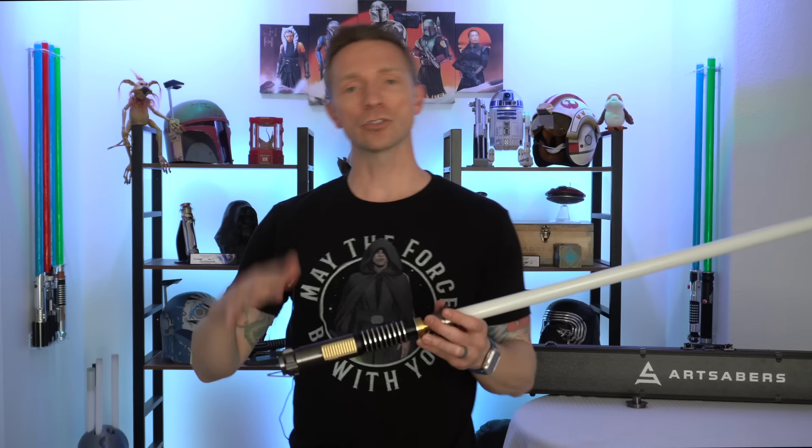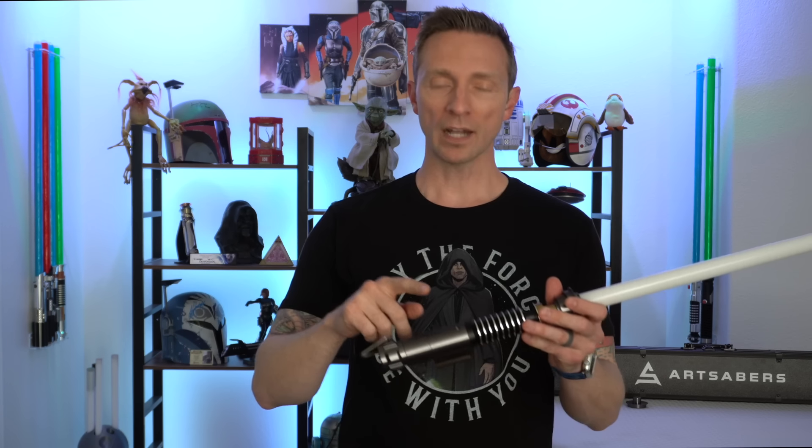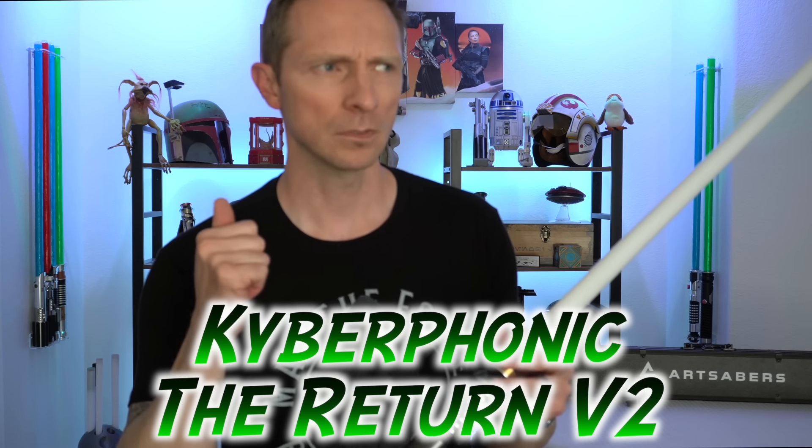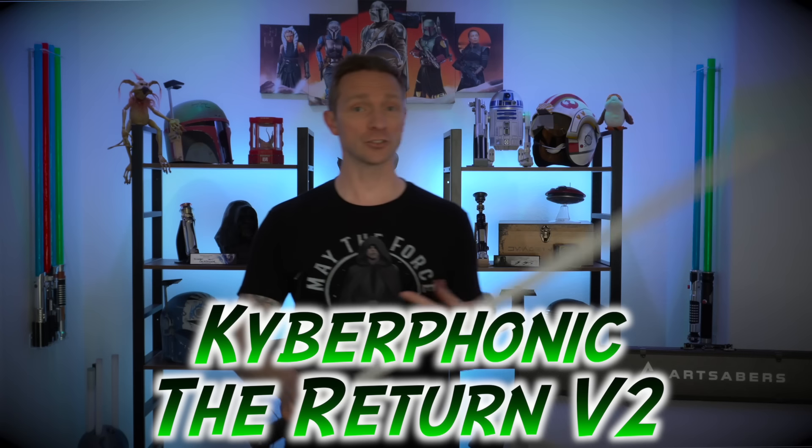I'm not going to lie — the Luke Skywalker sound font that came with the saber was not my favorite. So I did a really quick hack: I actually have two Kyberphonic Luke Skywalker sound fonts I put on the saber. All I did was take out the SD card, put it in the computer, took all the files from two green lightsaber blade sound fonts, took those off, and put on two from Kyberphonic. This one is called The Return, V2 I think. Alright, let's check out gesture controls — the only thing I love more than Luke's lightsaber is the sound of his lightsaber.